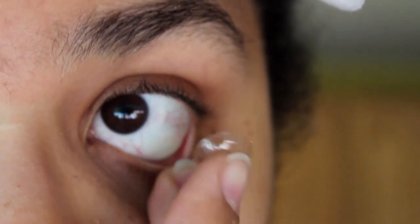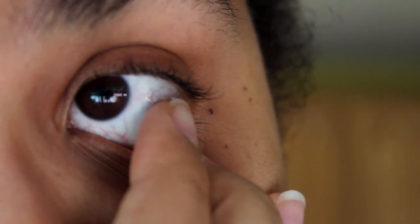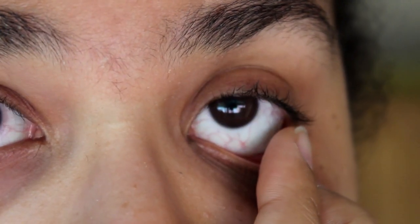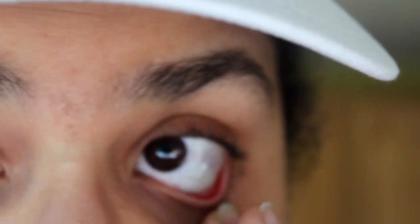Now that I can kind of see a little bit, let's try putting the other one on. Hopefully I won't have as much trouble. What I like to do, once it's on, is give it a gentle press to get all the air bubbles out of the contact, and that helps it stick to my eye.